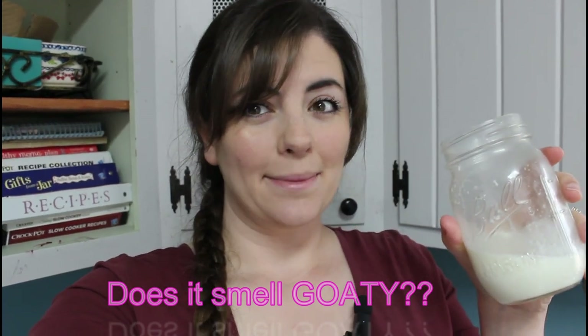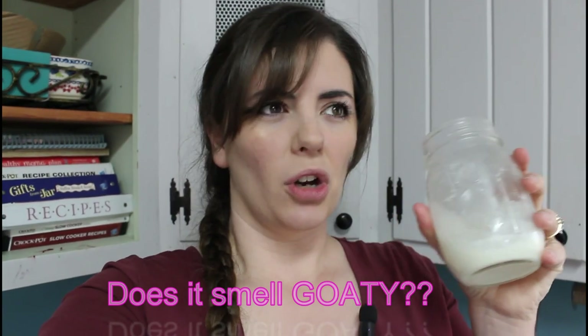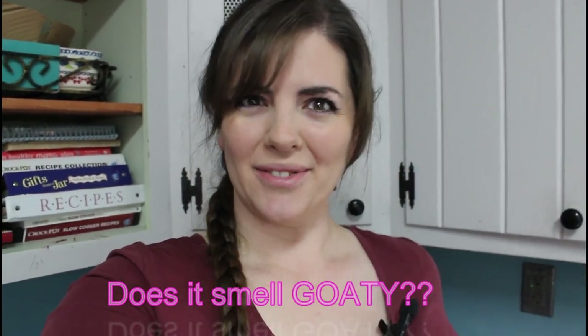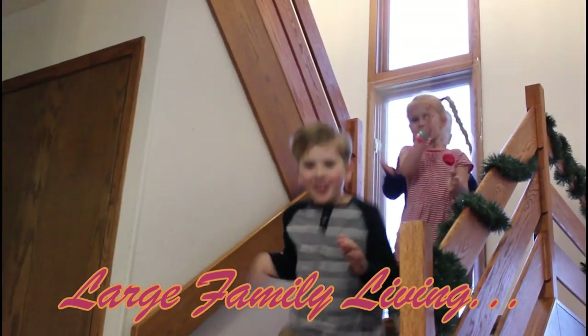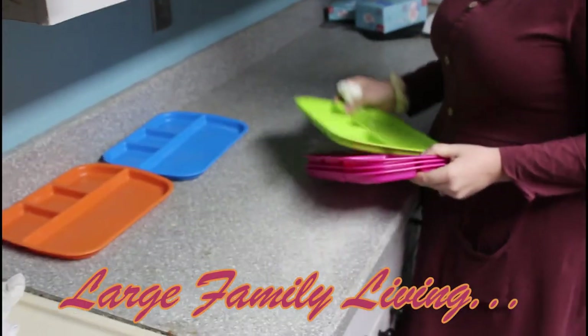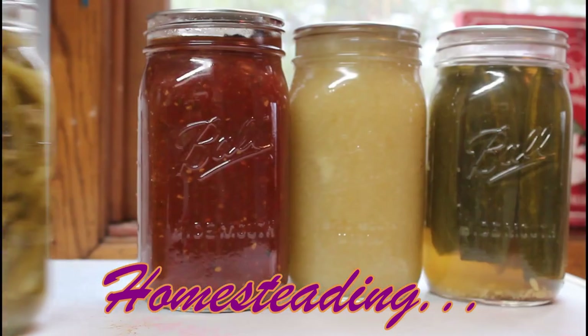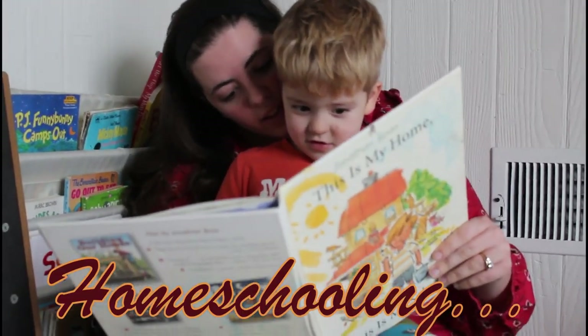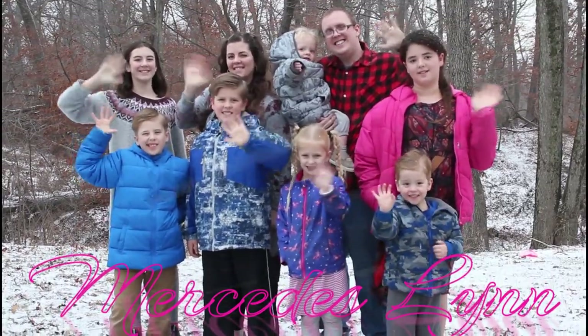Honestly, I don't think it smells goaty. Some people think it smells goaty, but I don't think so. Hey guys, it's Mercedes and today I wanted to show you how we milk our goats.